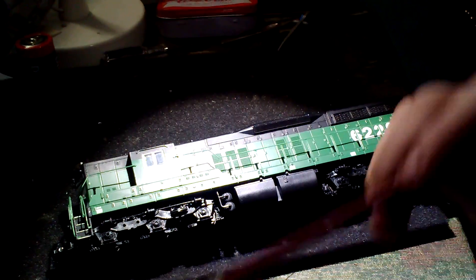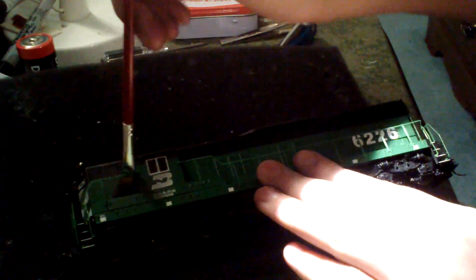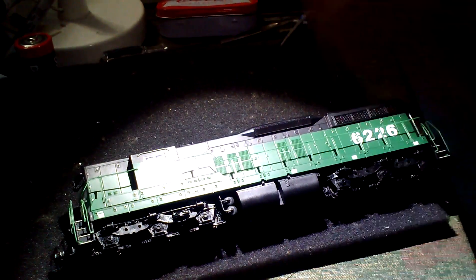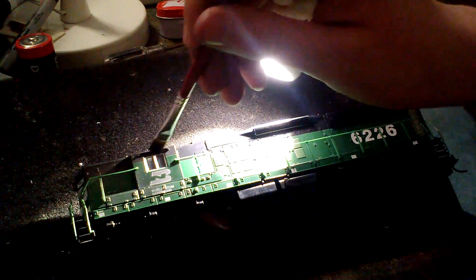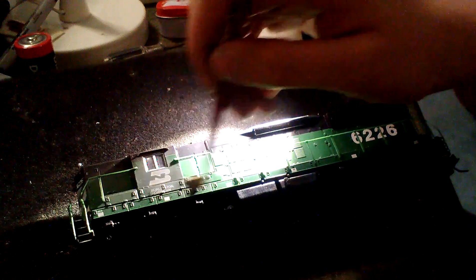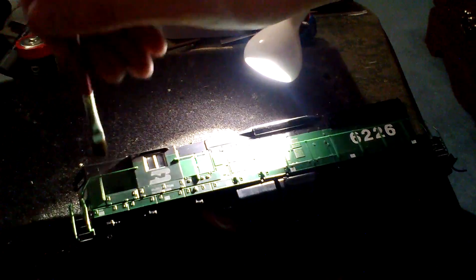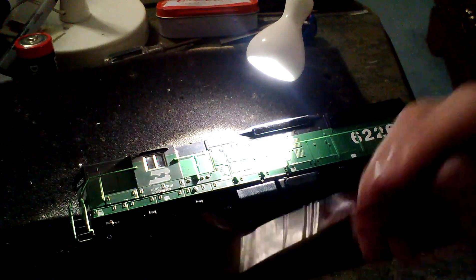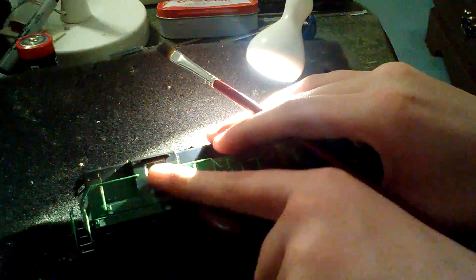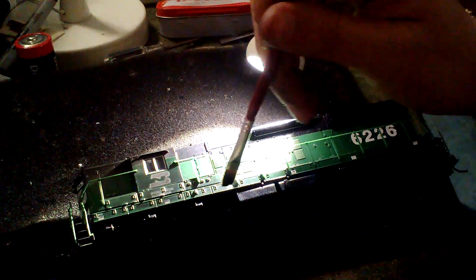We're gonna turn it on its other side and continue to work. I brushed it out with my finger a little bit — got a little overexcited. If you get more than you want, just brush it along the side like that. You can never really have too much because locomotives get really dirty sometimes — it's the nature of the beast. Just brush it away, and take your finger and smear it a little bit around the logo.